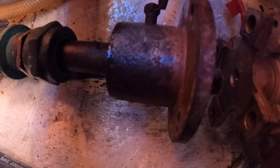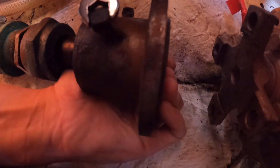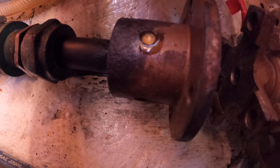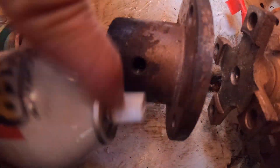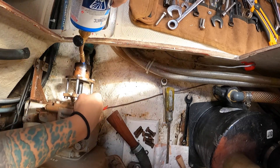Once the coupler was detached, I removed the wire between the set screws and removed the set screws. I sprayed penetrating oil in the set screw holes and around the coupler, and then I used heat to help loosen the coupler up.